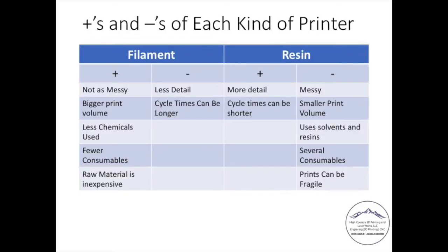Pluses and minuses. Filament pluses: not as messy, much bigger print volume, not nearly as many chemicals, fewer consumables, and the raw material is a little less expensive. Filament negatives: less detail, and the cycle time — how long it takes to print an object — can be longer. Resin pluses: more detail, and cycle times can be shorter. Resin downsides: they can be messy, smaller print volume, you have to use chemicals, there are several consumables to think about — isopropyl alcohol, paper towels, gloves — and prints can be fragile depending on how well you cure them or if you overcure them.